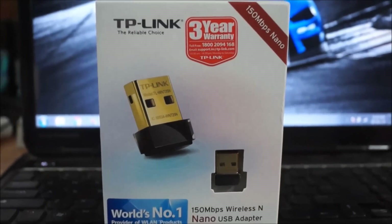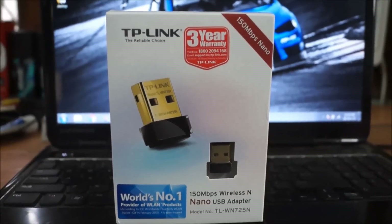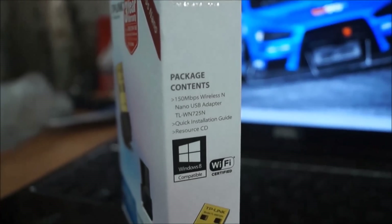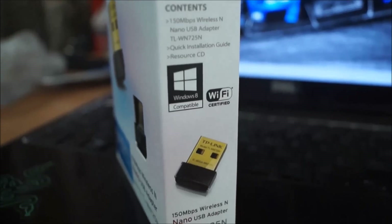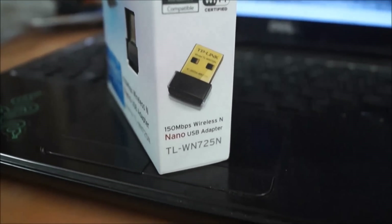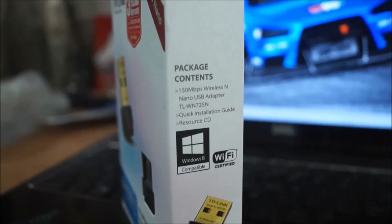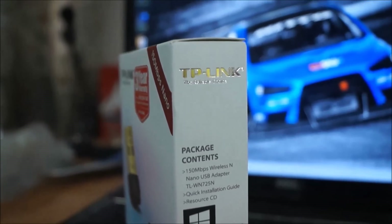I didn't know anything about this product initially, and as I started browsing on Amazon I came across this adapter. I used to think that I needed some kind of a network interface card that would plug in directly to my motherboard, but it turns out that is not the case — this is a very hassle-free, quick, and effective way of making your PC wireless.